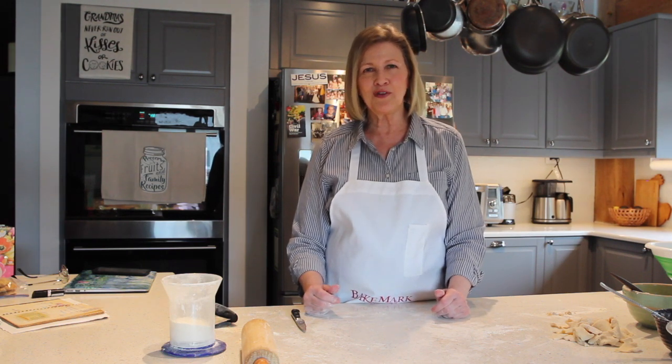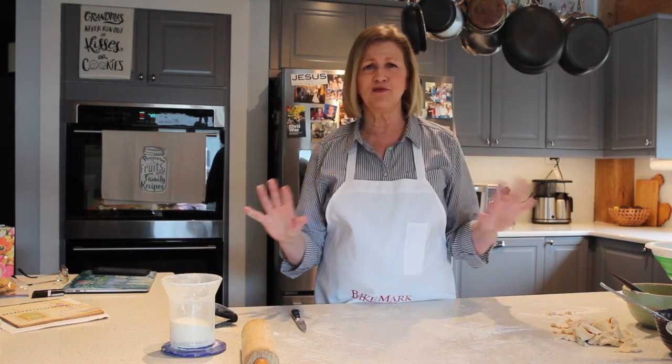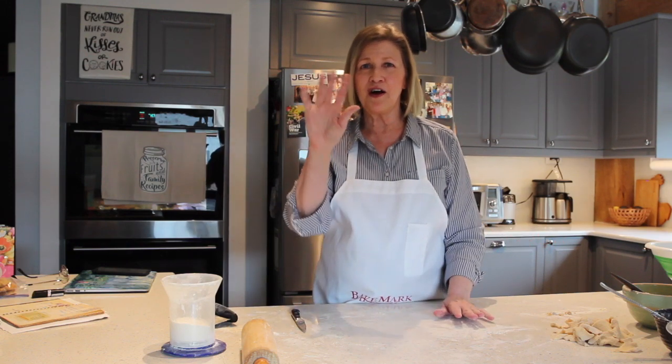Thank you so much for being here with Grandmommy today. And remember, at Grandmommy's house, food is all about love and everybody's welcome. See y'all, bye-bye.